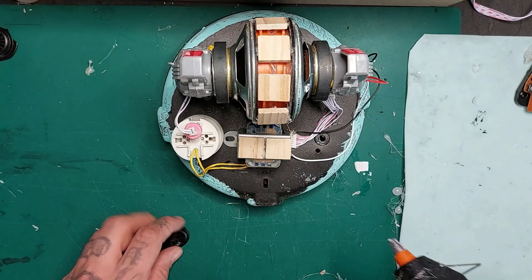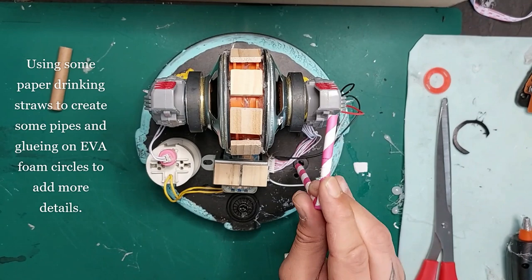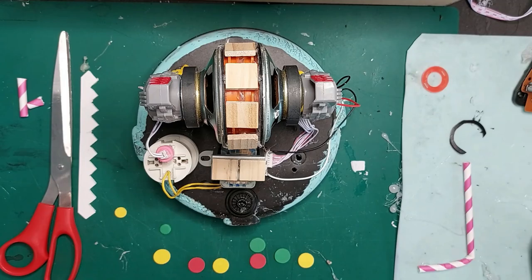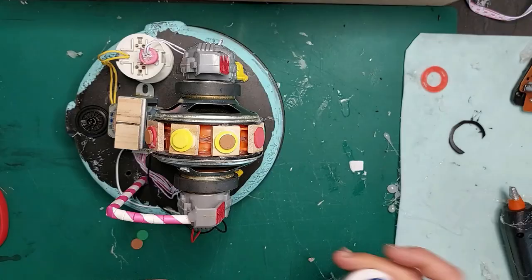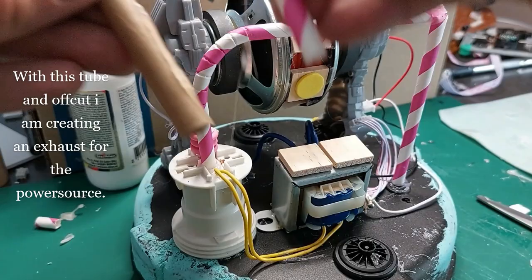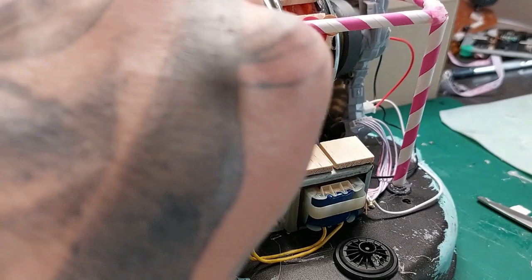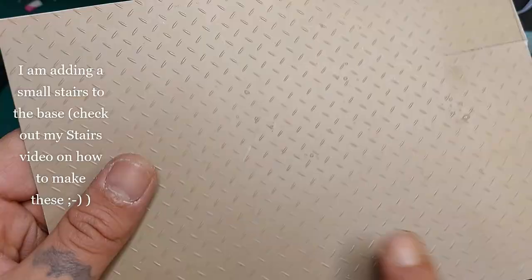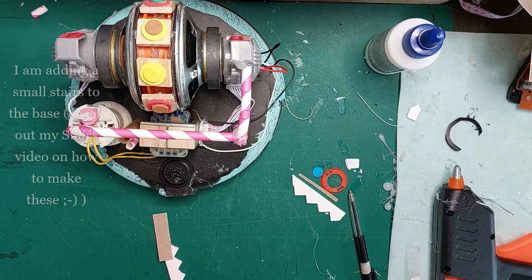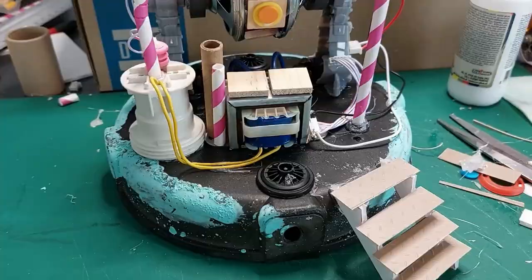I'm adding more details around the generator by gluing wooden blocks in a circle at the center, all the way around. I love those coffee cup lids! Now I'm creating some piping with paper drinking straws and gluing EVA foam circles on top of the wooden blocks. Here are the pipes. I also have some cardboard tubes and offcuts of drinking straws. My son is helping me, and I'm adding some small stairs to the base as well.